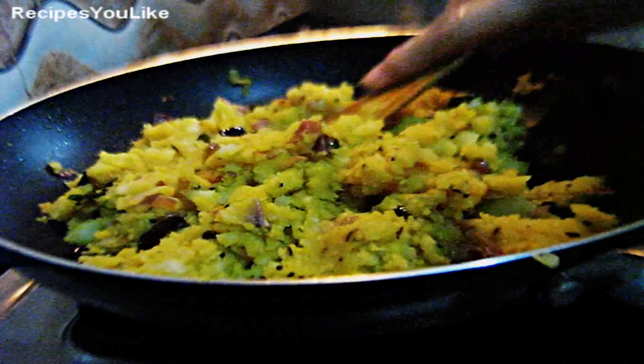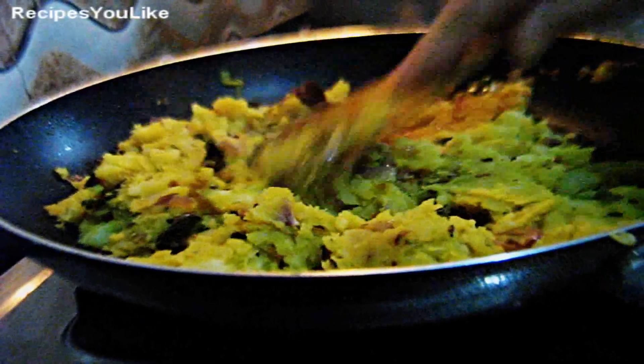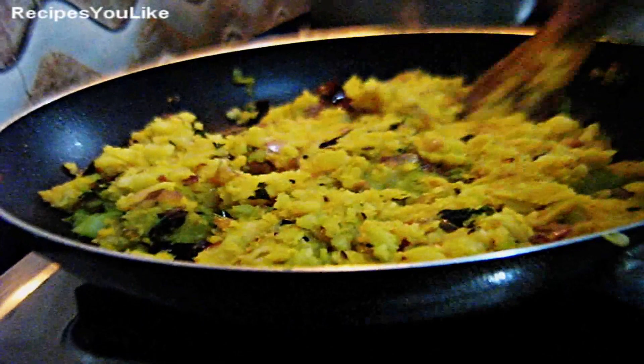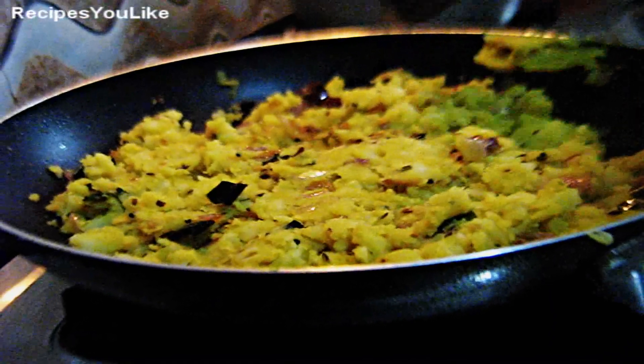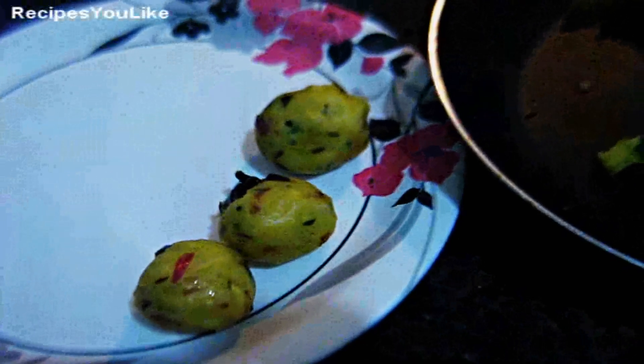After mixing everything well, turn off the burner and let it cool down. Once the potatoes have cooled a little, make balls out of the mixture. Traditionally this Bihari speciality is served with tea, but you can make innovations and serve it as a side dish or use it as stuffing for a sandwich or paratha.